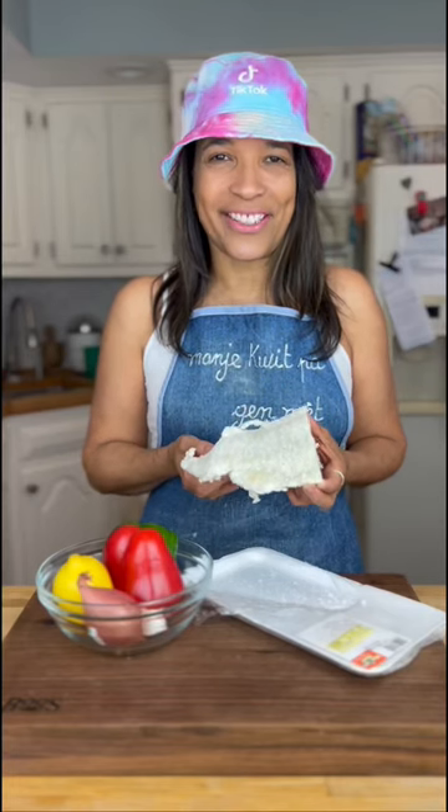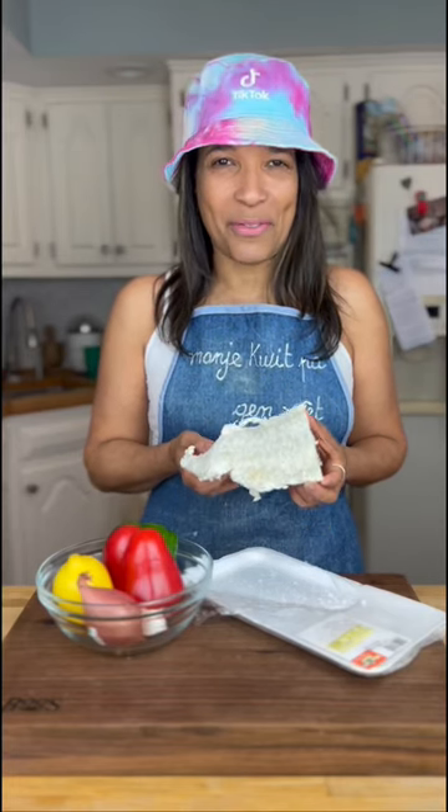Today we are making bacalares, or salted fish. We are going to make a good sauce moui.